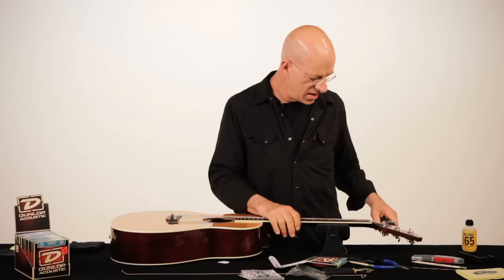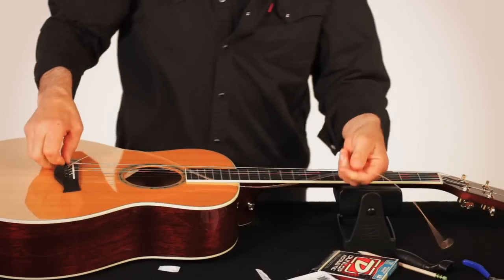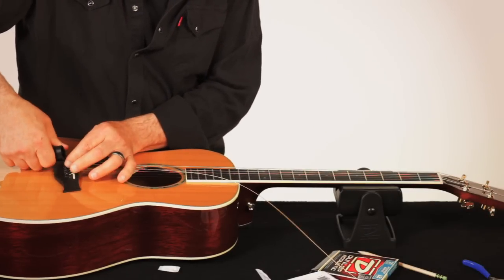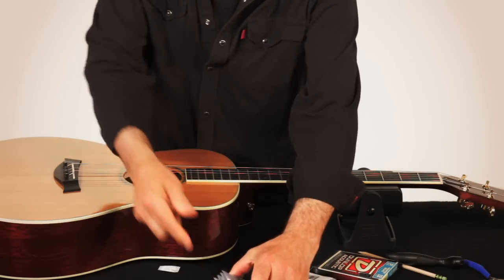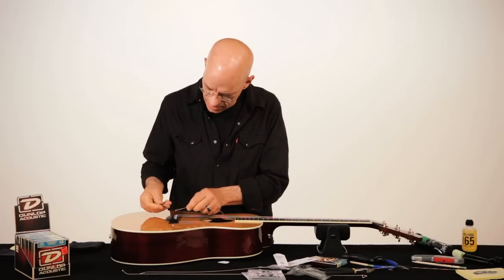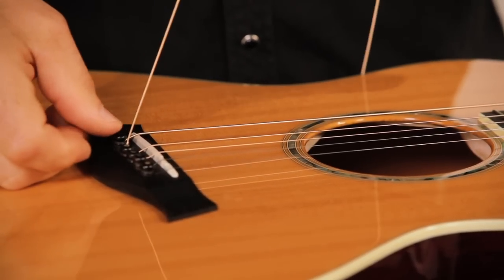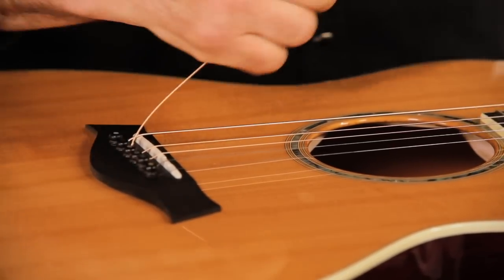Now I'm going to show you the locking method on the A string. Sometimes you can just pull the bridge pin out with your fingers — they don't need to be very tight, they're just there to hold the string in gently. I'll carefully unwrap the string; don't put any kinks in it or it'll make the string buzz. Again, I'm pulling on the string, tugging on it — I feel it jump from the bottom of the bridge pin up. We're good.